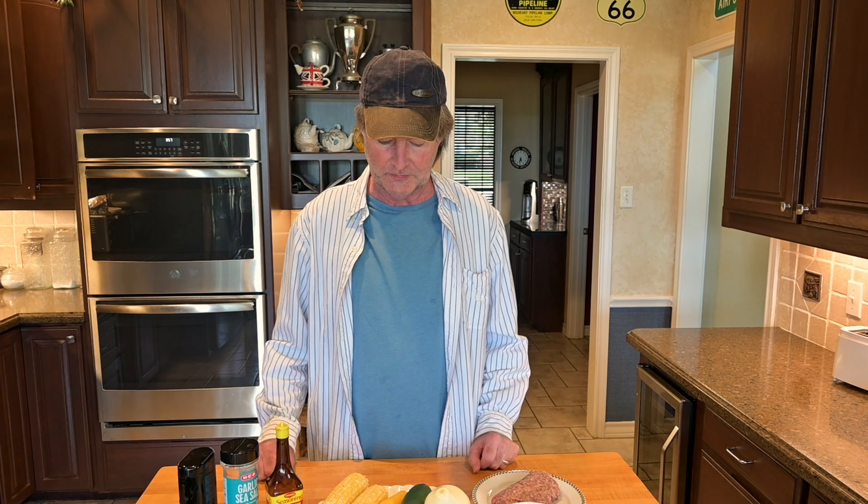Hi, welcome back to the channel. Today we're going to be doing this vegetable-y dish. It's mostly squash, and it's got some onions and corn in it, and I've got all the ingredients laid out in front of me here, which I'll show you here in a minute.